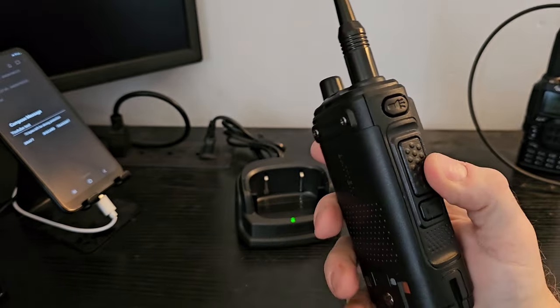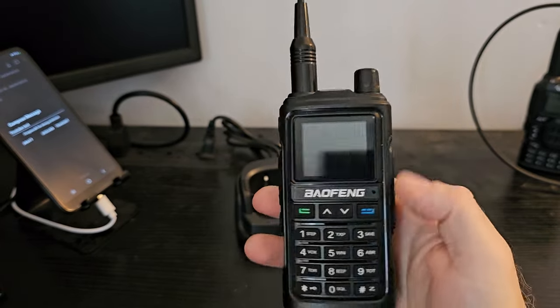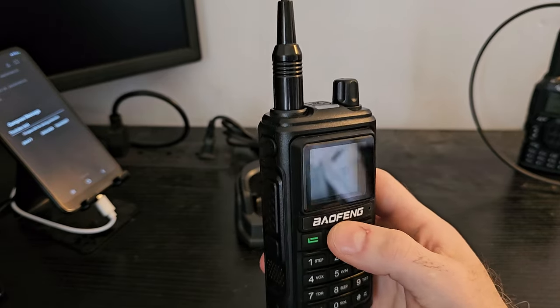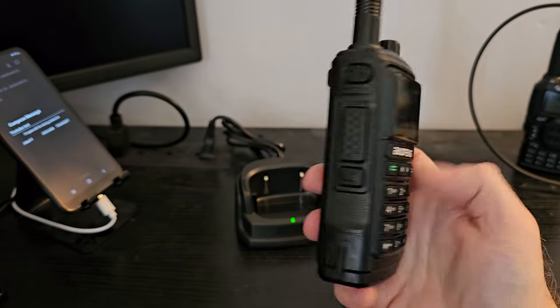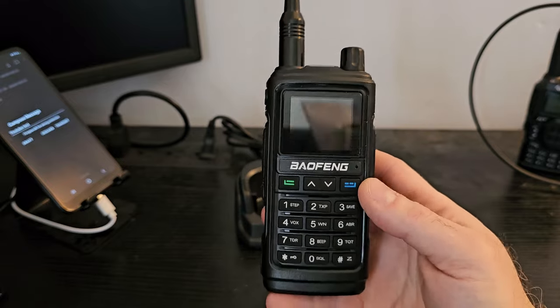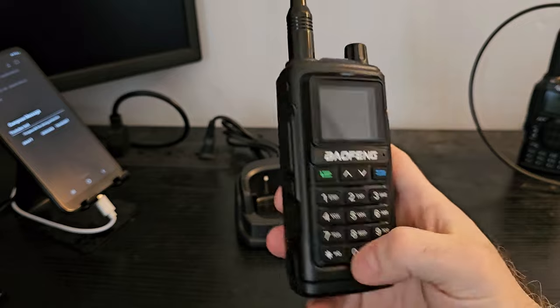Volume is good. Sound quality is pretty good. I've never done the high-end radios — Yaesu and Icom — because in my time there have always been cheaper options. I can't really say if it compares to a $600 radio. I just think a $600 radio is absolute nonsense and there's no reason to own one in my opinion — but that's my opinion.